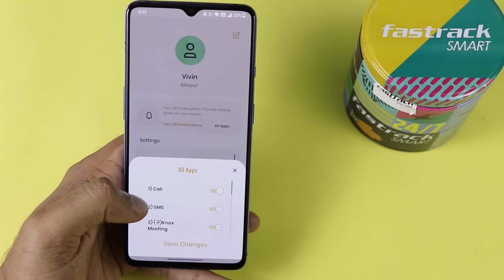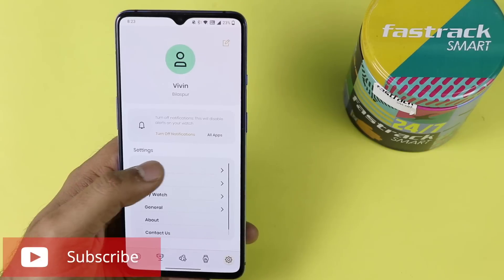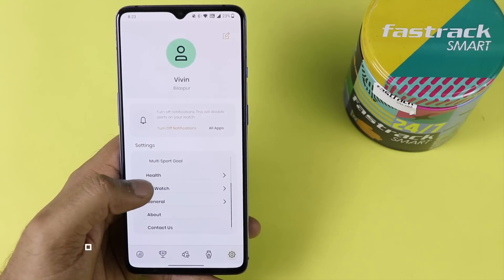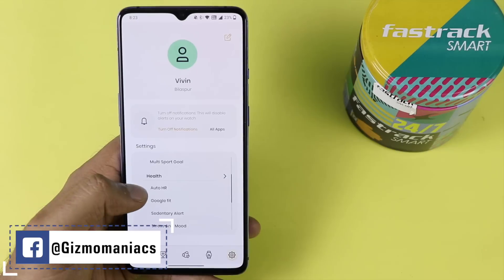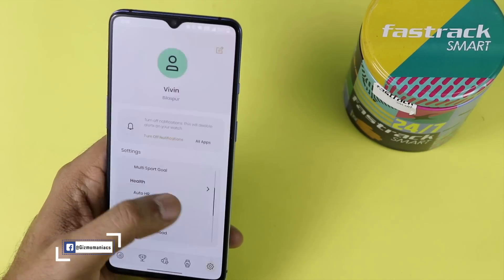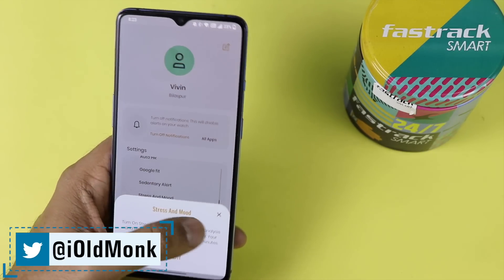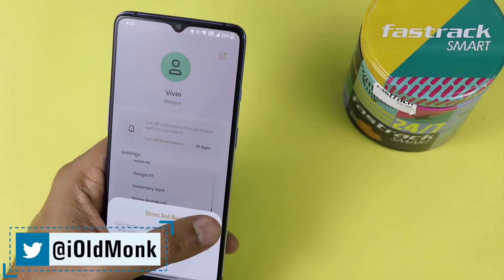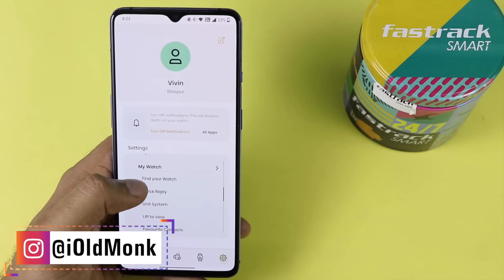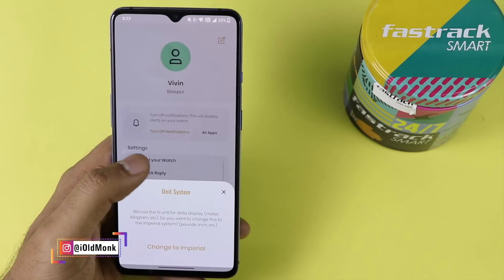In the app settings, you can choose which app notifications to see and block ones you don't want. Goals can be changed — including step goals, sleep goals, and multi-sports goals. Under health settings, there is auto heart rate tracking 24/7, which is a highlight feature. It can sync with Google Fit and also has a sedentary alert, stress and mood tracking, and hydration reminders.